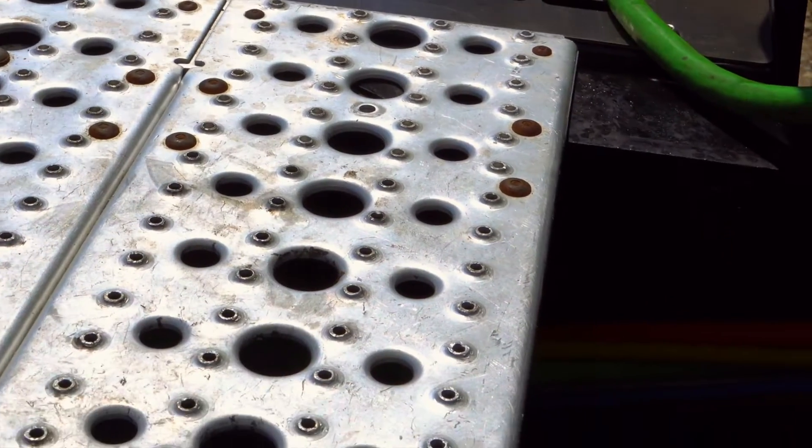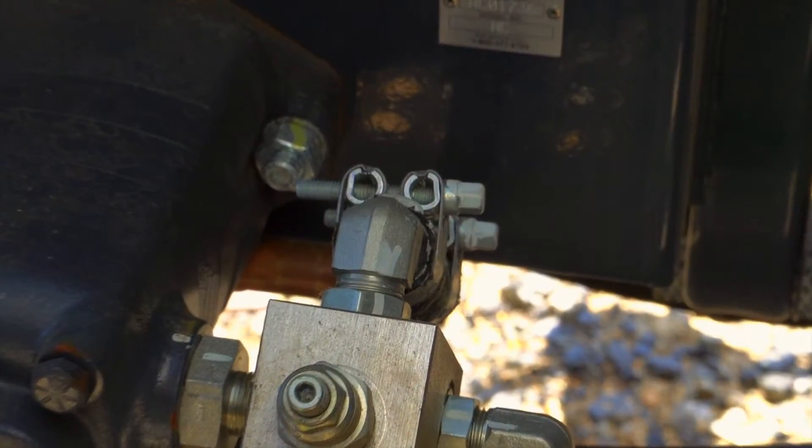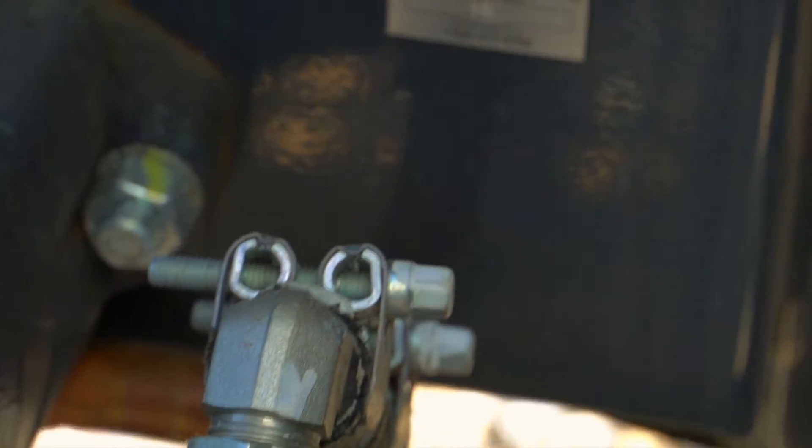The HC-180 is tested and logged on Paragon's database. If you have any questions on your HC-180, the serial number can be found on the right bottom side near the product pump motor.